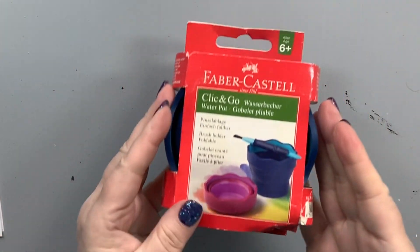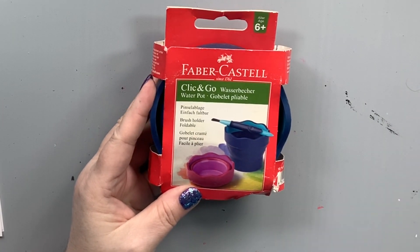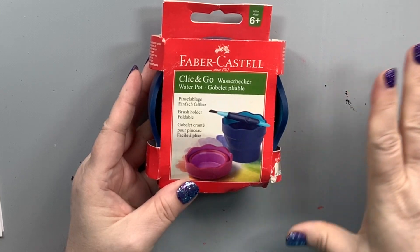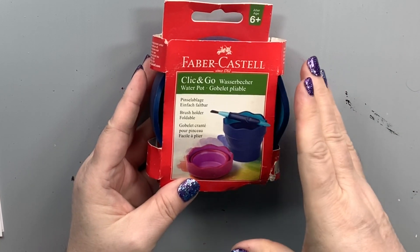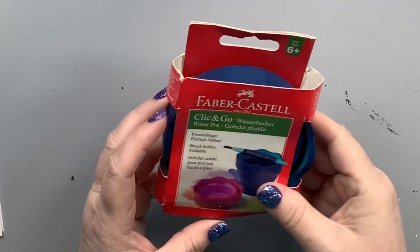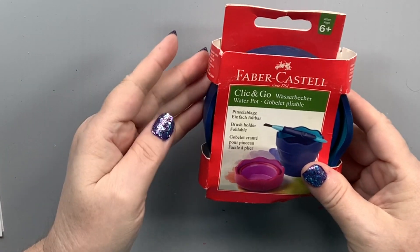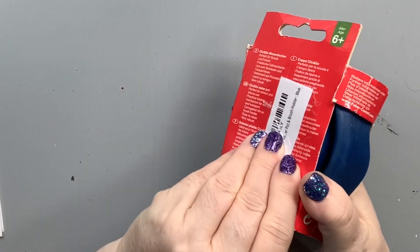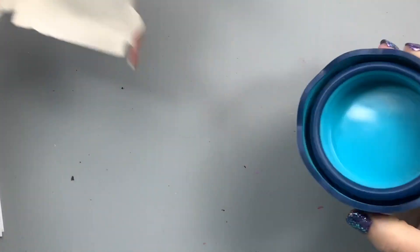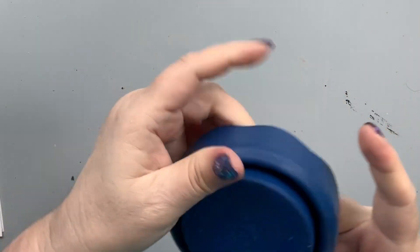I know exactly what this is. I do not have one, believe it or not, but this is a handy little cup that I can move around wherever I'm going and work on, but it folds flat. It's basically just a little — like it says — click and go water pot. So it's for my water, for painting, and it pops out. Let's see if I can get it to pop out.